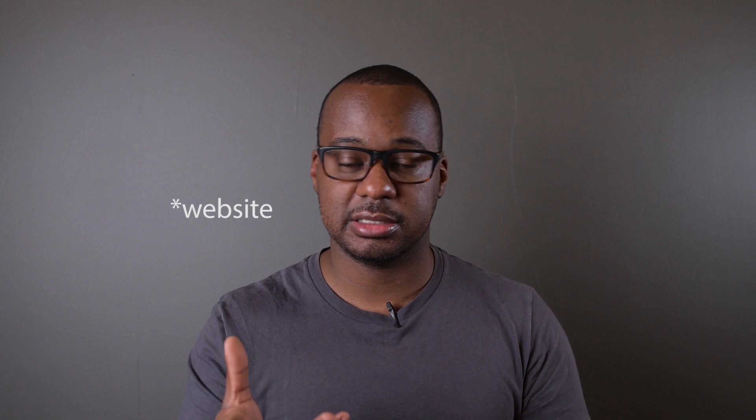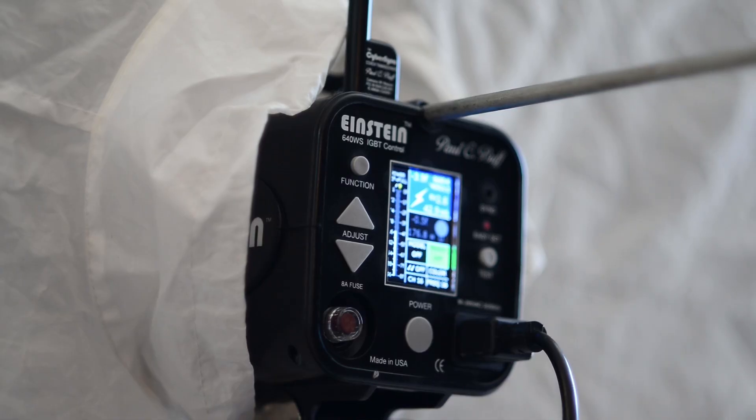If you're in the market for shopping for lights and want to know the capabilities of what you're using, a good thing to do would be to visit your manufacturer's website and see what they say. We can look at three examples here. The first one I want to cover in this video is the Einstein 640.